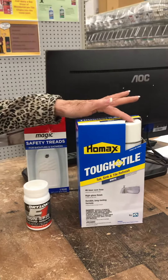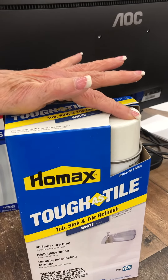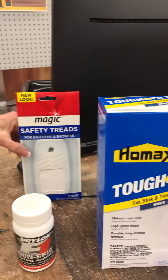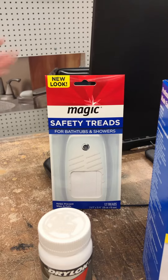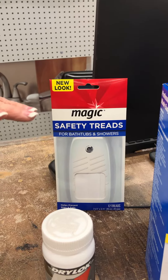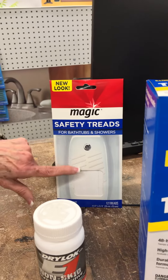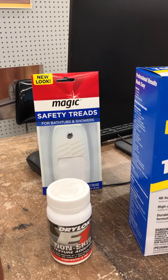And, as you can tell, it's going to give a shiny finish. Well, shiny usually means one thing — it might get slick in the water. So what do you do? Well, if you spray it on, you want to use these safety treads. They're great. You can use them on acrylic, you can use them on porcelain, and they'll give you a little bit of traction when you step on it so you won't slip.